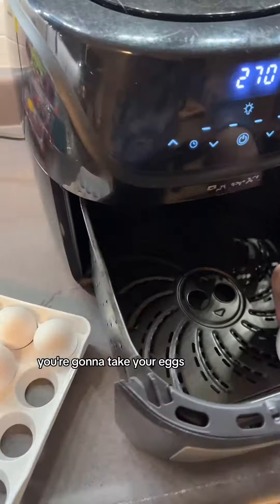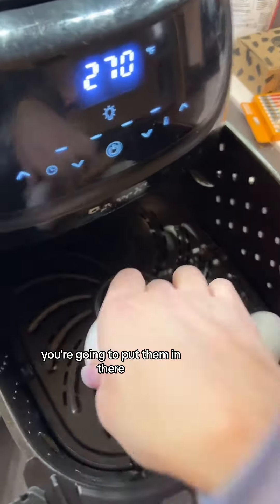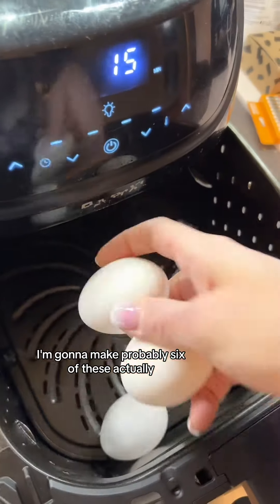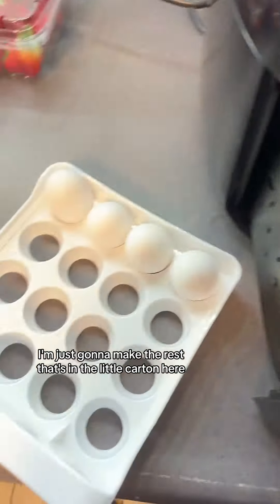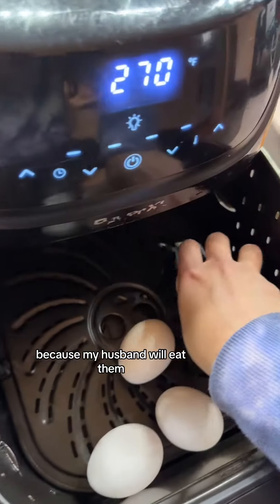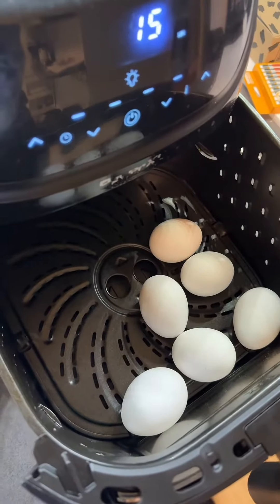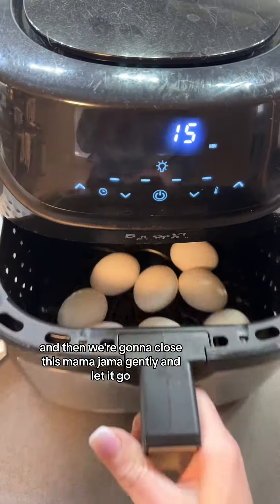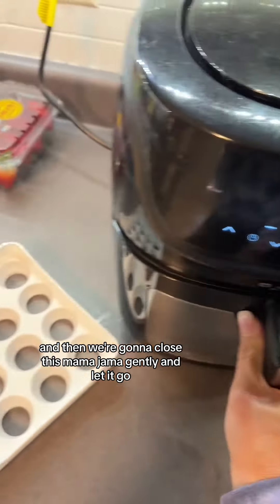Once your air fryer is heated up, you're gonna take your eggs and put them in there. I'm gonna make the rest that's in my carton here because my husband will eat them. We're gonna close this gently.